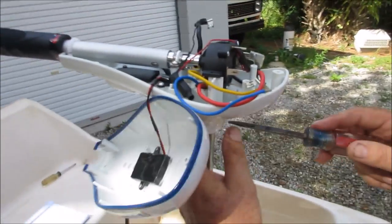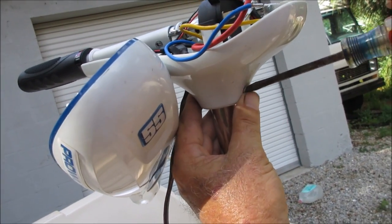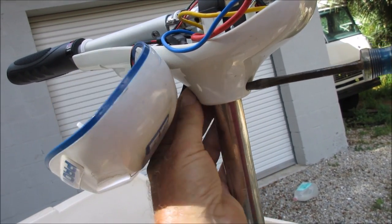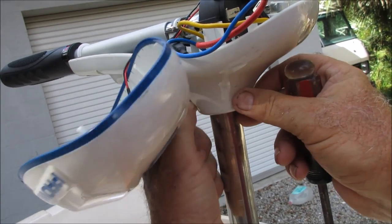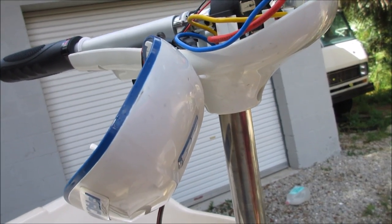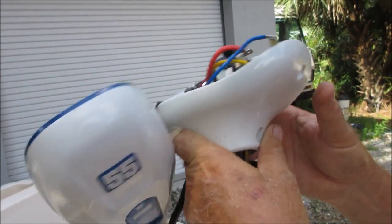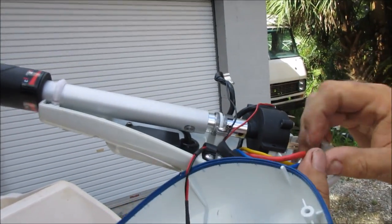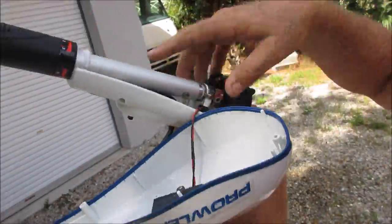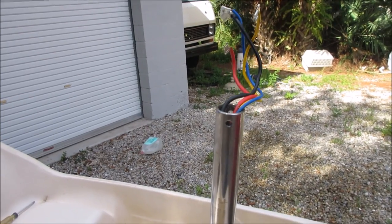Next I'm going to pull the rest of the head off - there's one more screw down here going through the shaft itself. Now the head will come off. I have to feed the wires down through the hole. Now we've got the head off.